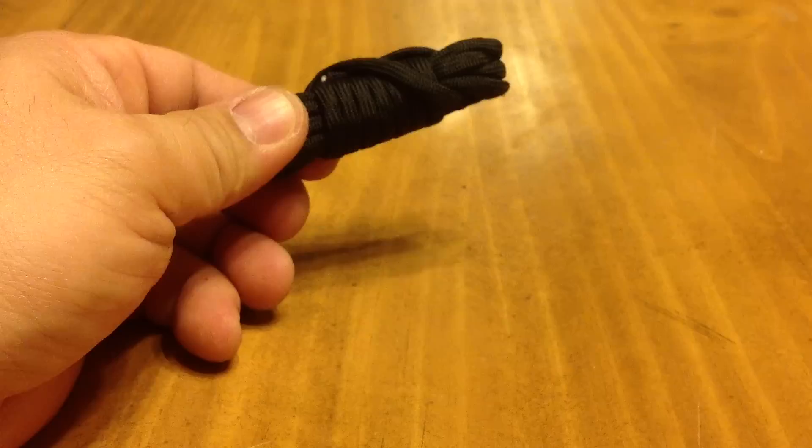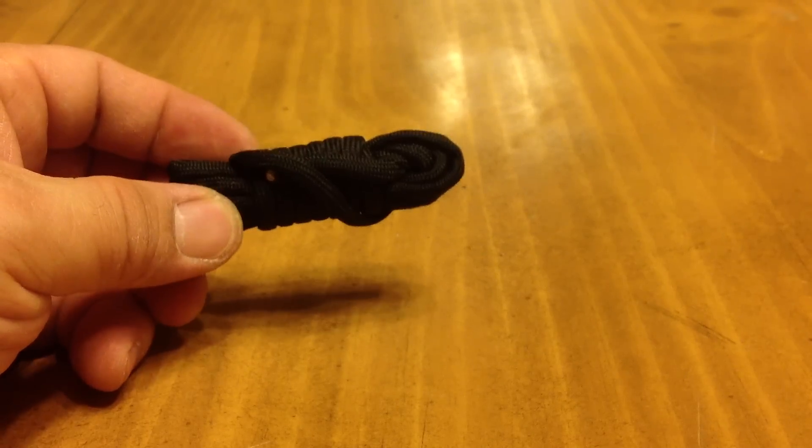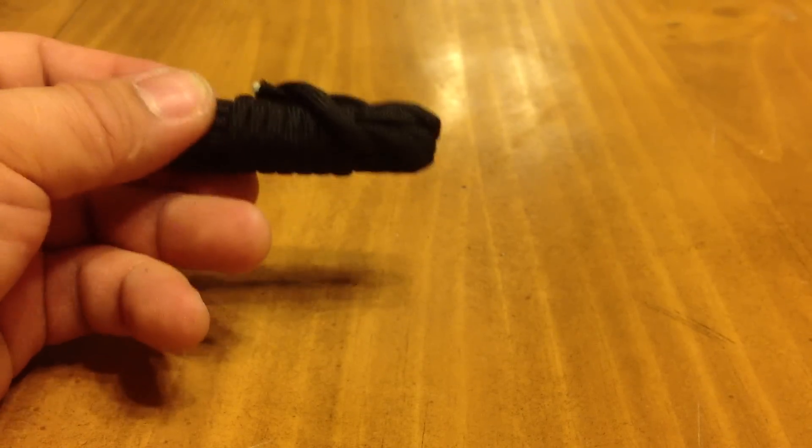To start, I've got my 550 paracord — you may see the 550 paracord on my bracelet as well. I just can't have enough of this stuff, to be honest. You can use it for anything: lashing things together, making shelters.